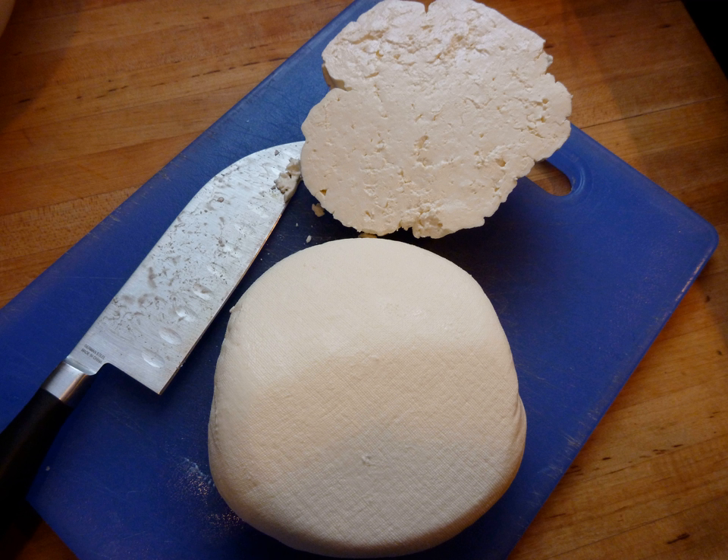After a few days, mizithra forms a sweet, moist, soft mass molded in the shape of the hanging bag with a rounded bottom and a conical, wrinkly top. At this stage it is called sweet or fresh mizithra, and may be eaten or, often, baked in pies.